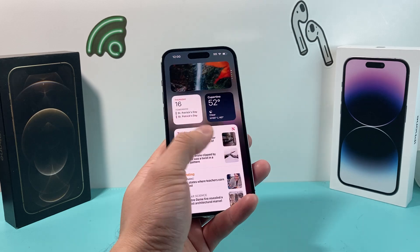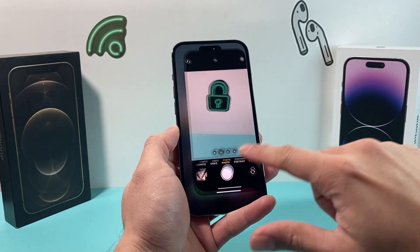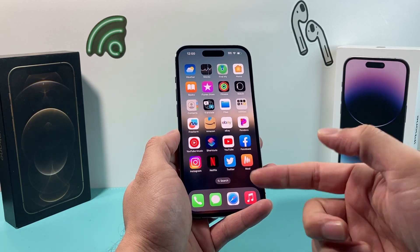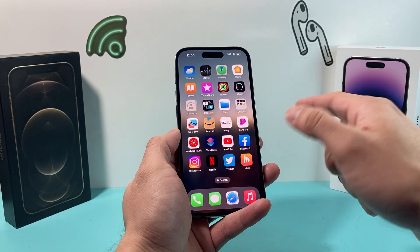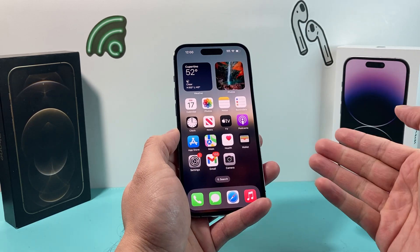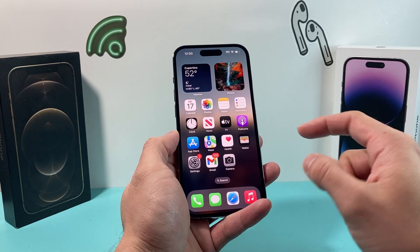The next thing you want to check is if the camera works fine generally but you have a certain app — maybe Facebook, for example — and when you try to use the camera to take a picture through that app, it doesn't work. The thing you need to check is whether third-party apps are allowed camera access.